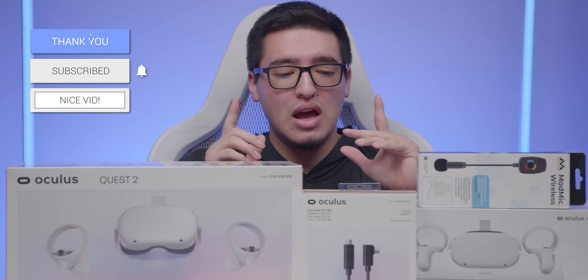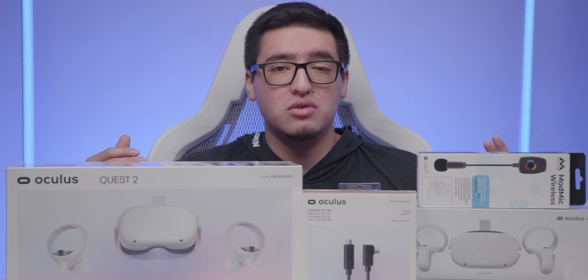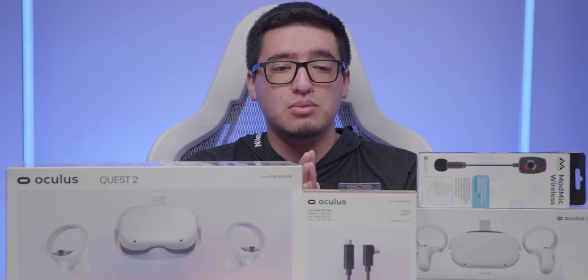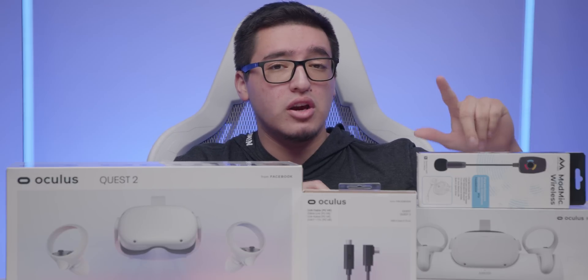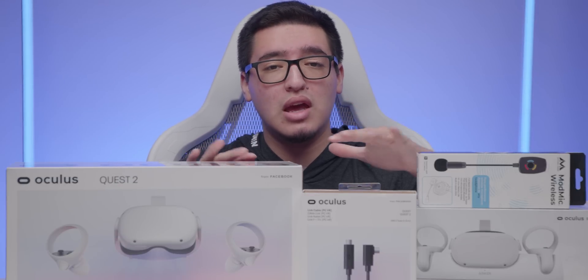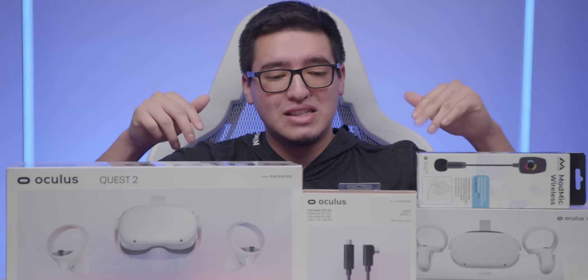Thank you Oculus for providing this. I do want to let you guys know that this video is not sponsored by Oculus — they did not pay me, no money was exchanged, and they don't get to see this video before it comes out. I also purchased other things with my own money, including the Anker Oculus charging station and the wireless mod mic from Antlion Audio. I want to see if this is all I'd need to hook the Quest 2 up to my PC for SteamVR games, stream on Twitch with OBS, and use a microphone while moving around.